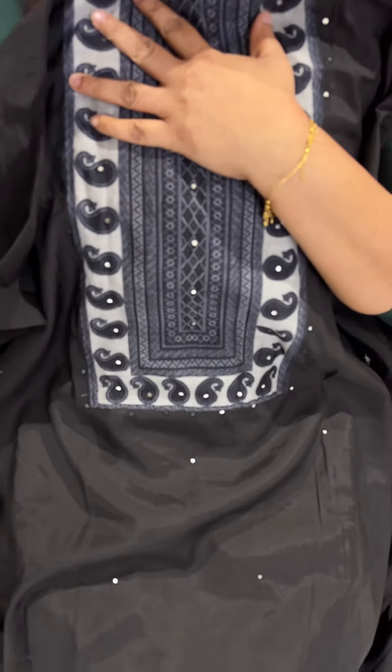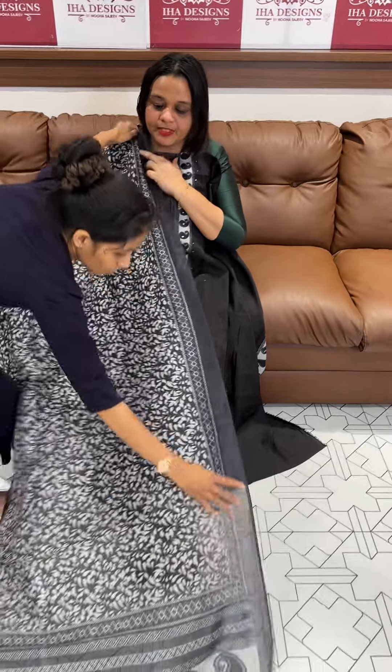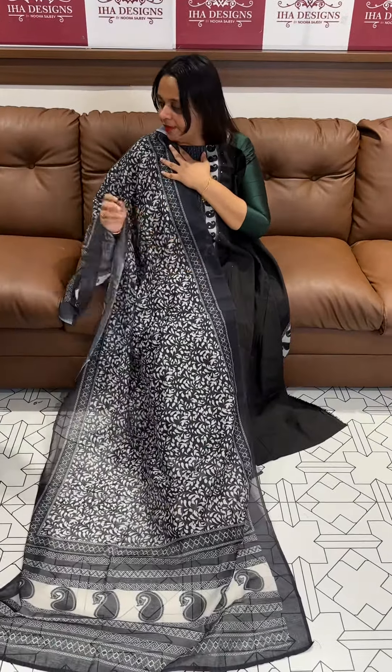Pure Chanderi silk fabric. The neckline is a printed patch. The printed patch is made by handwork. The highlight is very small, that's why you can do digital. Chanderi silk with same color.